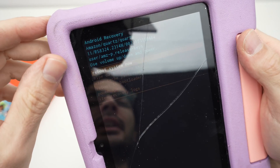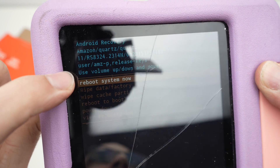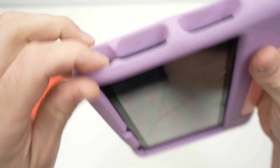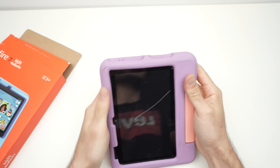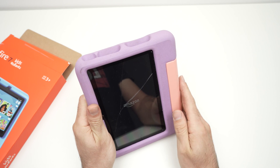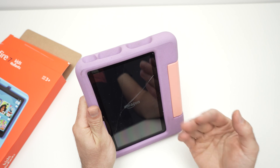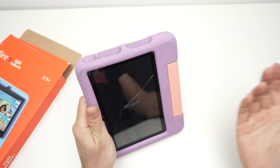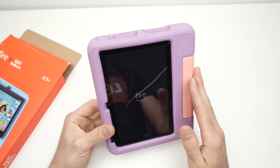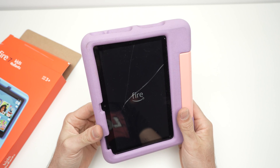To exit the recovery menu, select the first option 'Reboot system now' and press the power button to confirm. Wait for the tablet to reboot completely and the setup screen will appear. You can then set it up with a new Amazon account, or if you're reselling it, all your pictures, apps, and Amazon data will be completely erased.